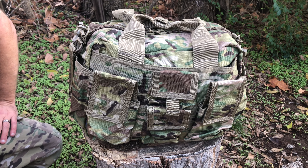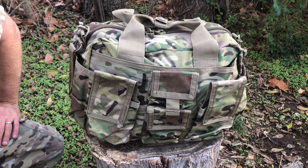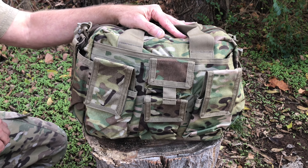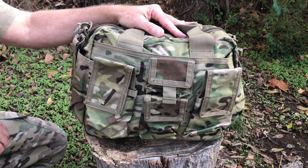This is the review of the LA Police Gear bailout bag — a very popular item. Bailout bags are popular in general, and this one comes in multicam, which is very cool. I love multicam because it blends in with multiple environments. This is also 500D material and genuine Crye Precision multicam. The regular colors like OD, black, and coyote come in 600D polyester.